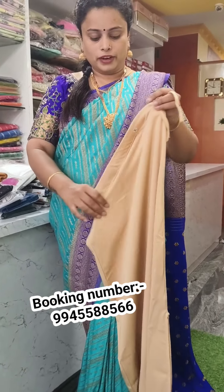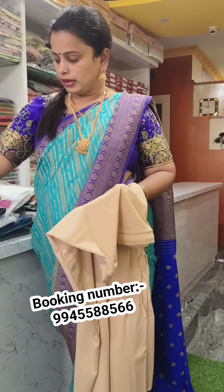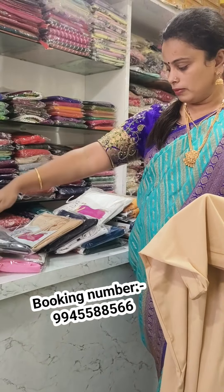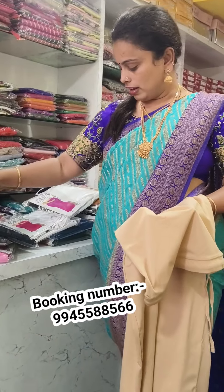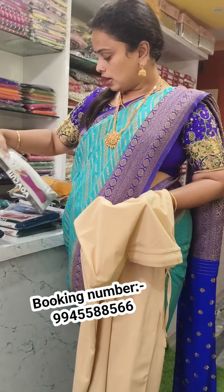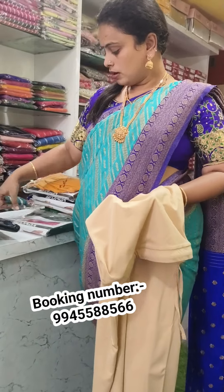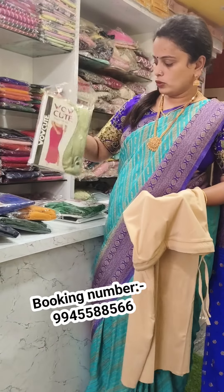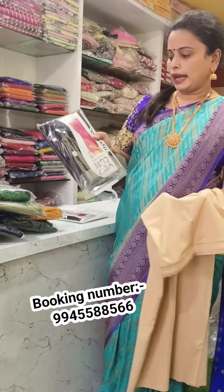Here we have the golden color available, baby pink, mustard yellow, grey, peach, navy blue, white, half white, next blue, bottle green, mustard yellow, royal blue, pista green, sulpa dark leaf green, blackish color.